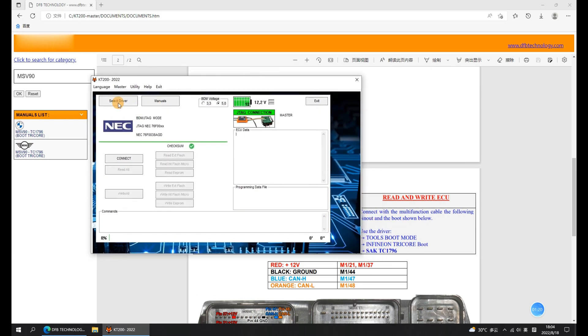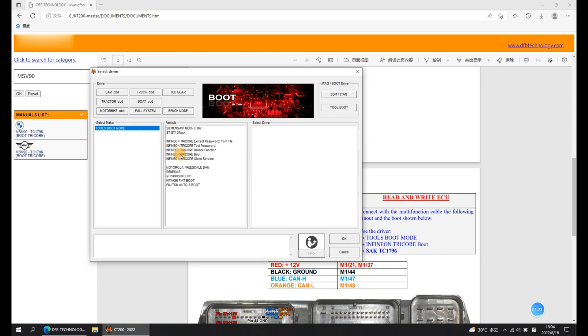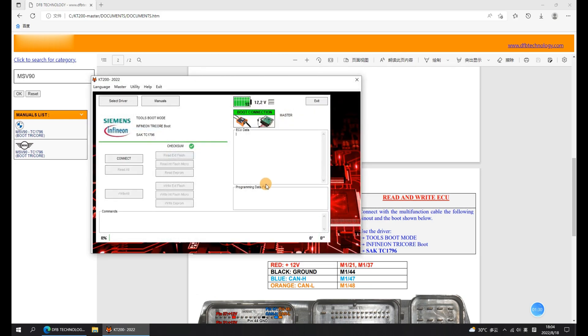Click to Select Driver and Tool Boot. Select the ECU module and click on OK. Click Connect and wait for the connection to succeed.